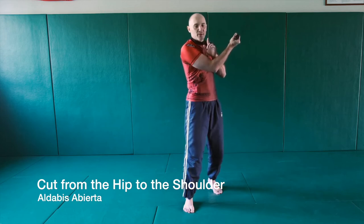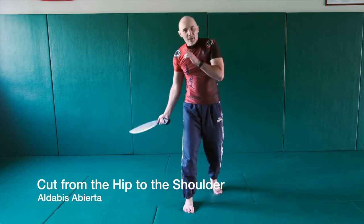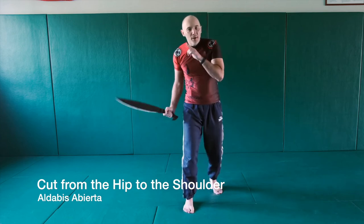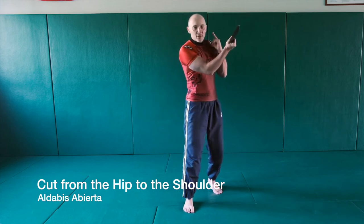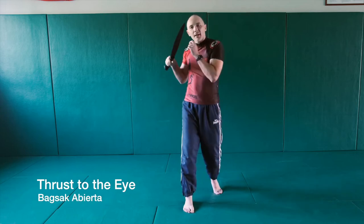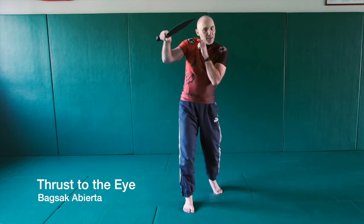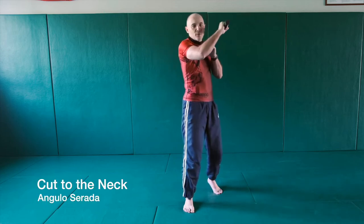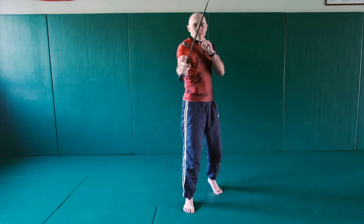The ninth cut is a cut from down to up — a diagonal cut upwards. It's called aldabiss, like this — from your right hip to your left shoulder. This is nine. Ten is a thrust to the eye. Eleven, another thrust to the eye. And twelve is angulo from serrada to abierta.